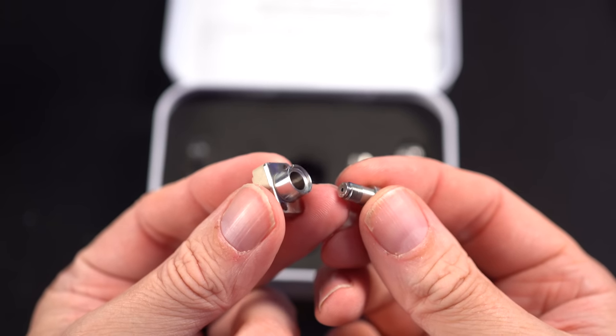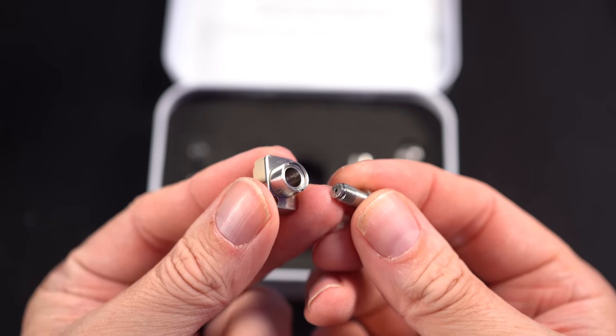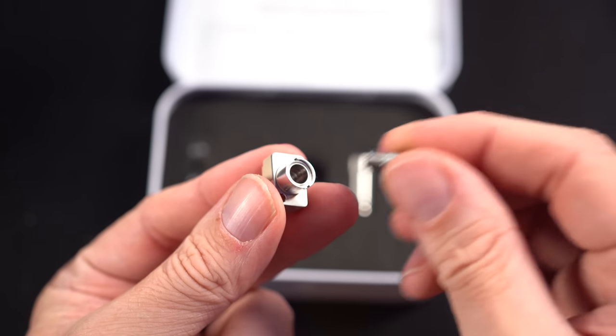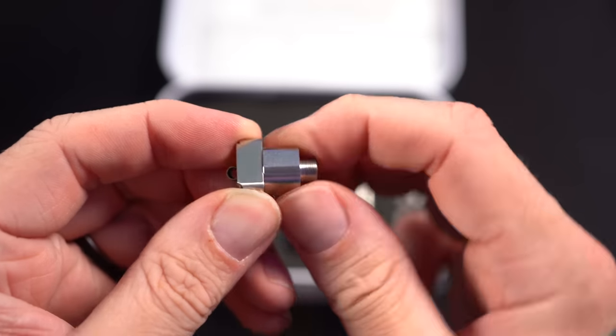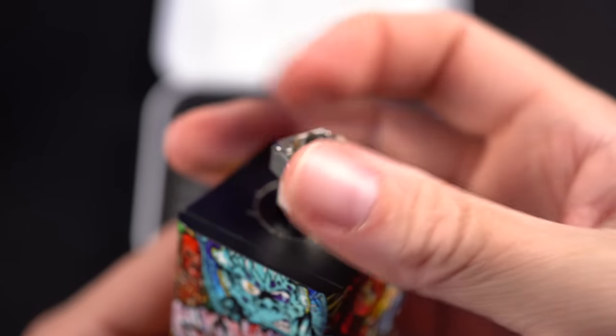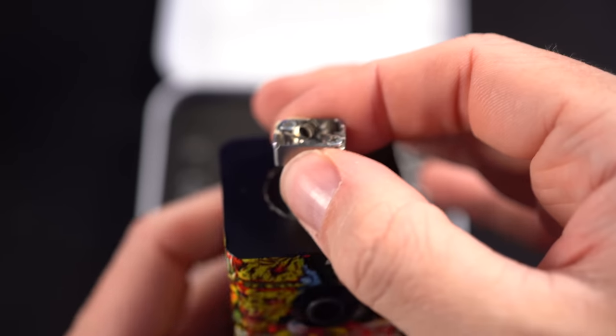It's pretty great that you could, theoretically, even while this is in a Boro tank, swap the airflows without messing up anything on the inside. Here's the adapter, which I don't necessarily love, but it's not a deal-breaker to keep track of an adapter.